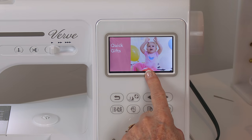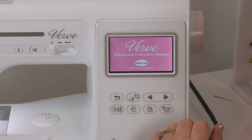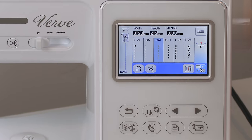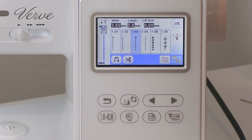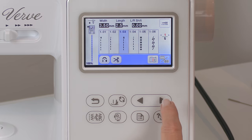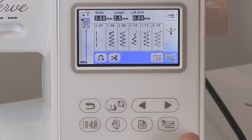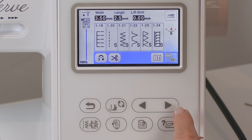This is your touch screen. When you first turn it on, you're going to see these little pictures scrolling through. All you need to do is just touch it and you'll see your stitches. Now this is your utility stitch menu. Here are your arrows, and when you want to go to the next screen of stitches you just keep hitting that — look at all of these stitches that you get. There are lots and lots of stitches on there.